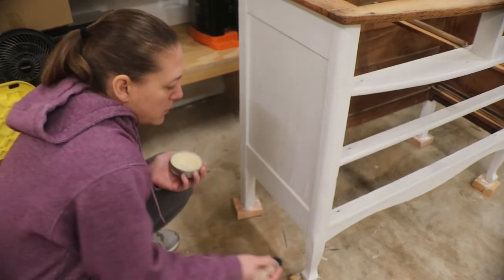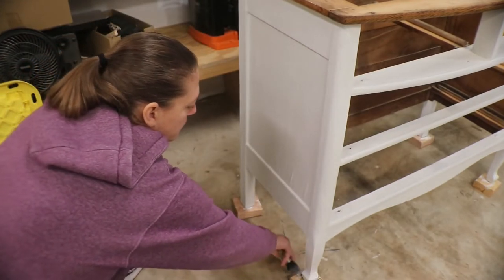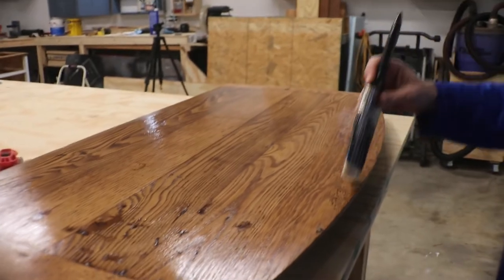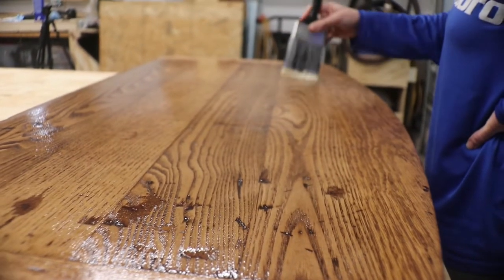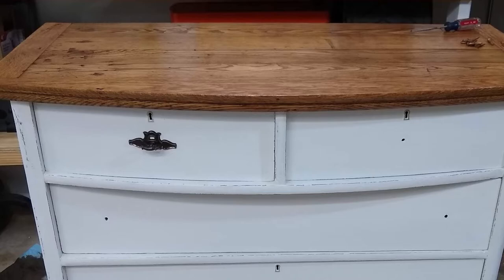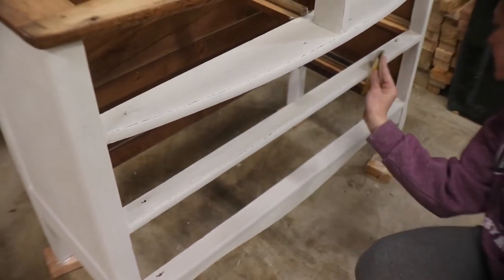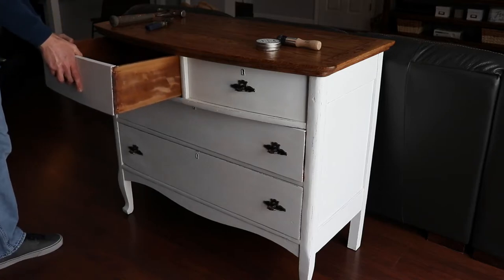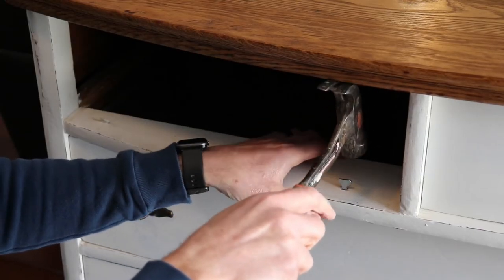We covered the chalk paint with Kills Clear Sealing Wax that we picked up from Walmart. We also distressed everything with a little bit of sandpaper and then reapplied that Kills Wax. The last step was to add some drawer stops — these prevent the drawers from being pushed in too far. The dresser was missing about three or four of these. We picked up a set of twelve on Amazon for about $9, and I'll leave a link below.